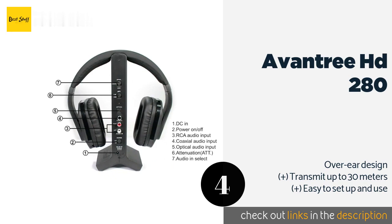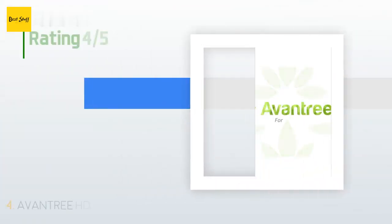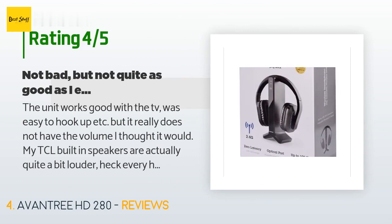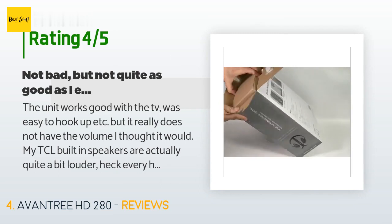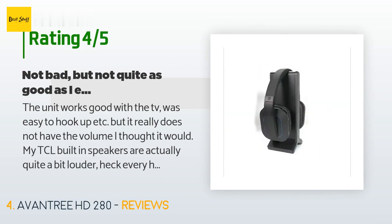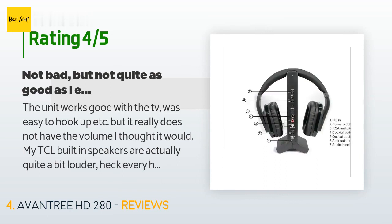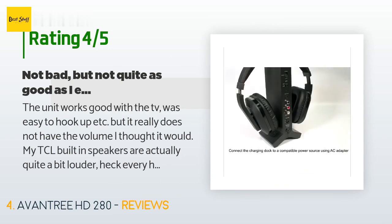This product is available on Amazon for $90 and has an average 4.2 stars from more than 1,291 customer reviews. A customer said: the unit works good with the TV and was easy to hook up, but it really does not have the volume you'd expect. My TCL built-in speakers are actually louder. There's just not enough amplification for volume or bass — my biggest gripe. If you are hard of hearing, they will not help much.